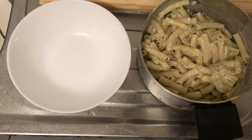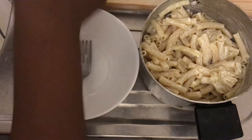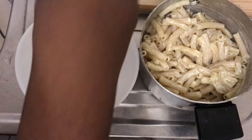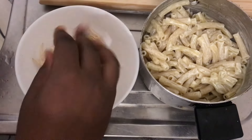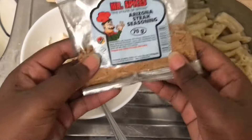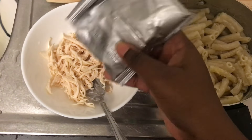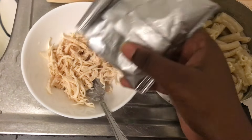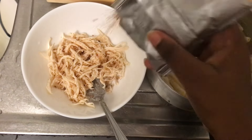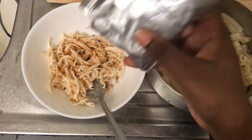I'm going to mix it in until the pasta is fully covered, like so. And then now I will go to my chicken mayo. I'll add in the chicken. And then now to season it, I'm going to add this, because usually I don't season on top since I would have boiled my chicken with the seasoning. But I forgot to add the seasoning while cooking the chicken, so just a little bit of seasoning.